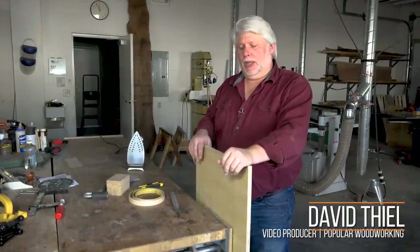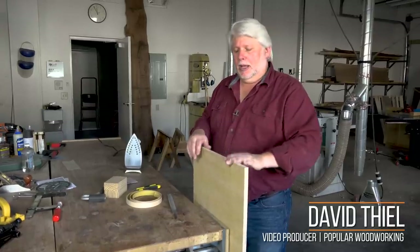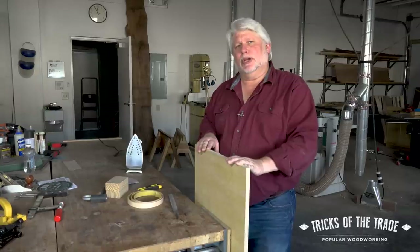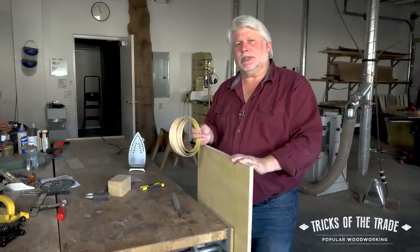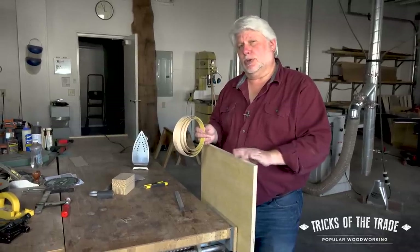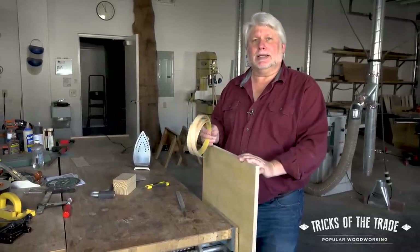We're back in the shop with another tip and this one's a little domestic, a little woodworking. We've used veneer tape fairly often on different projects throughout the years, but sometimes we don't give you all the details on how to make sure that it sticks and holds and cleans up well, so we're gonna take a minute to do that today.